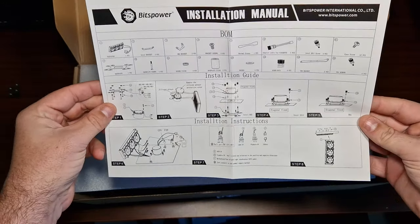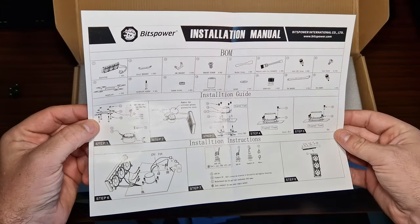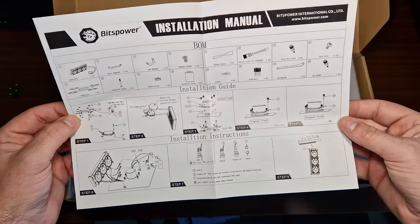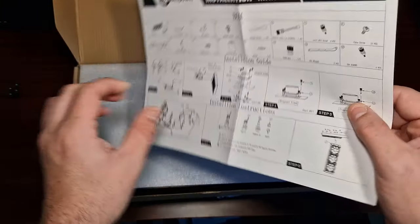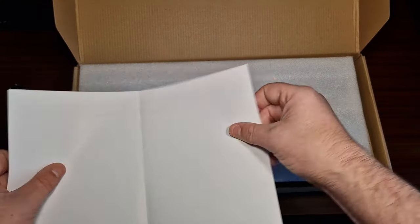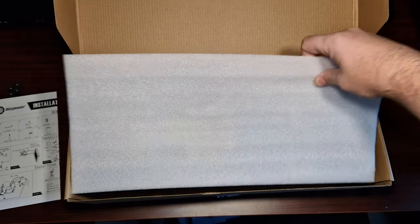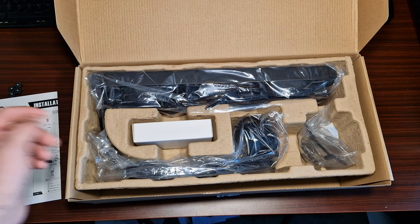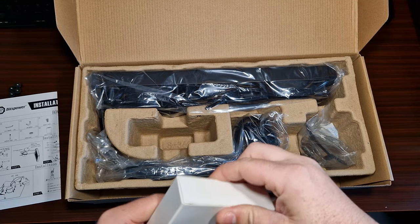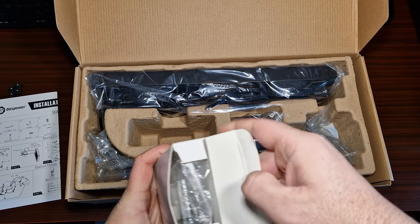It's rather easy actually. There's a back plate — it comes with the back plate. We've got some foam. The fans are pre-installed, which I like. Thermal Right does it too and to be honest it saves so much time.